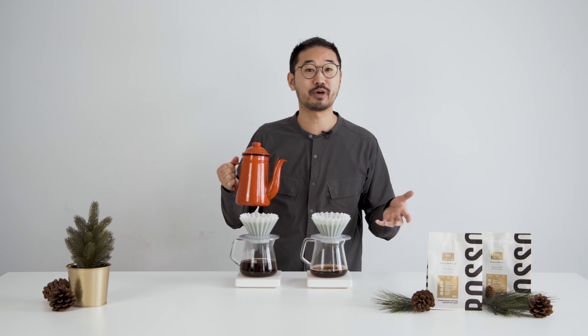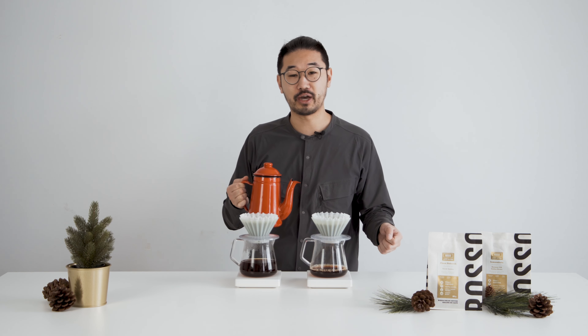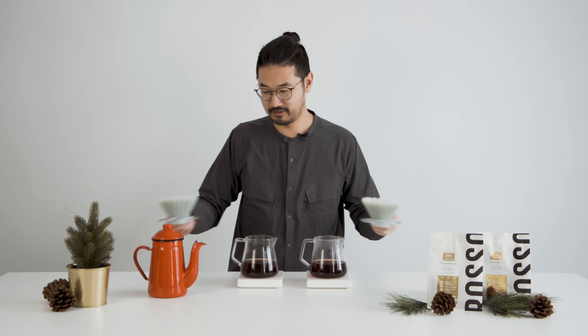Welcome back to another Rosso Gold Series release. This is release number 9 and 10. These two coffees will be available online throughout December. We'll roast them every Thursday and ship them out Friday, so you can get the freshest roast possible.